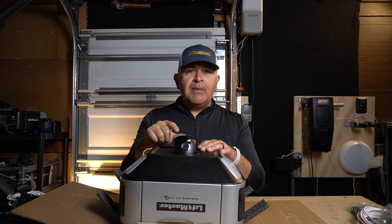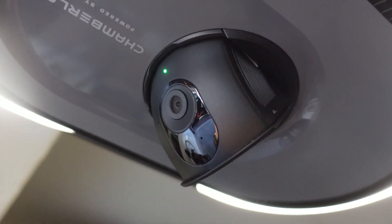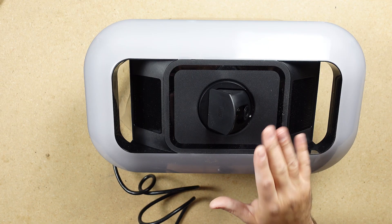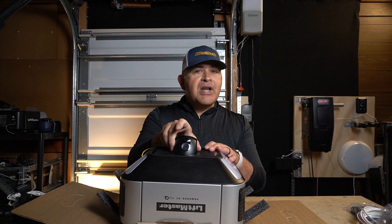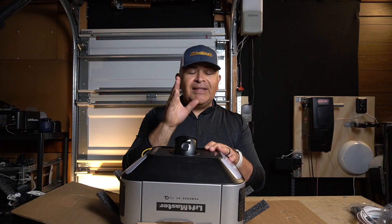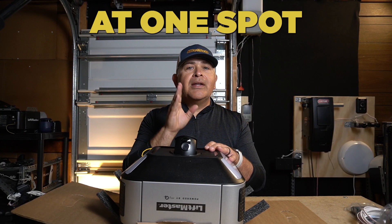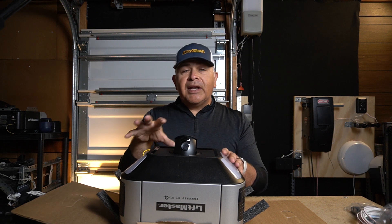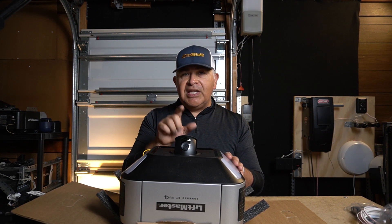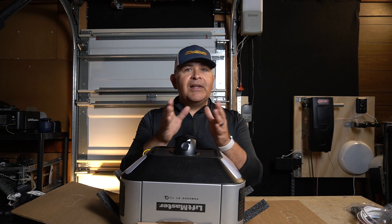Now talking about that camera, it's the same one that you're going to find on the Chamberlain and LiftMaster garage door opener motors. With one exception — unlike the 87504, you are not able to maneuver or position this specific camera. It stays fixed at one spot. I do believe that some customers might gripe that they're not going to be able to position the HD camera slightly to the left or to the right.